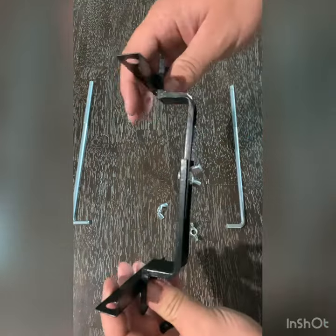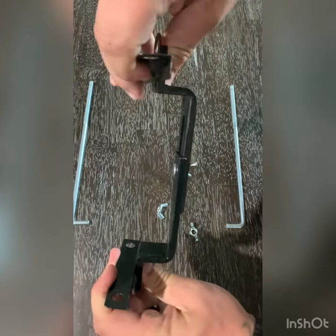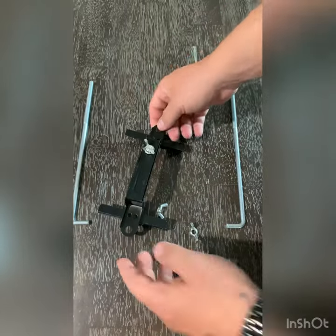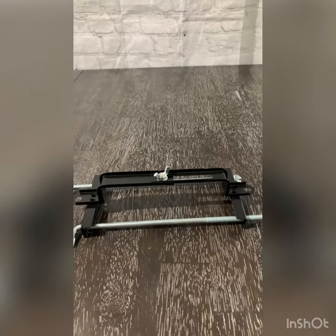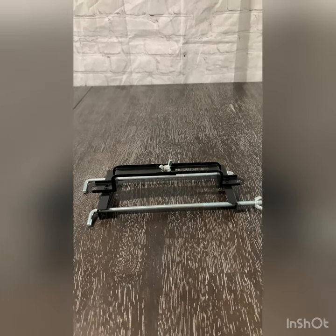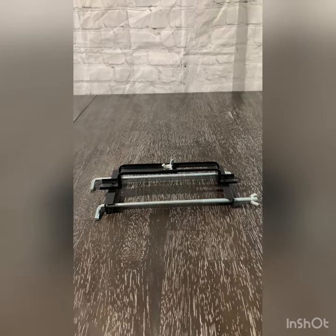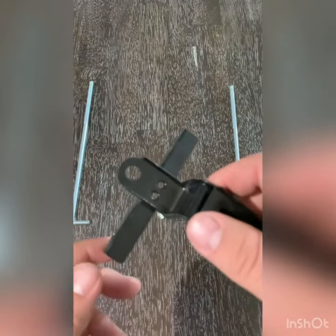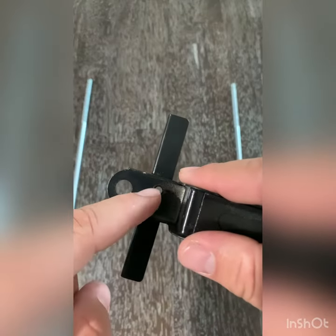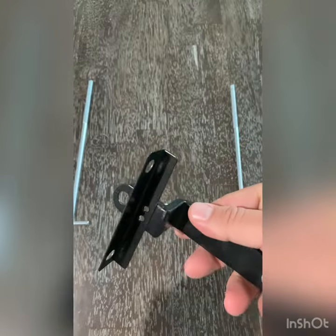What I don't like about it, as you can see, it's pretty flimsy. I can bend it back and forth with a little bit of effort. Personally, I would have liked to see these welded to this part, but as you can see, it's just stamped through with two holes. Hopefully that holds up.